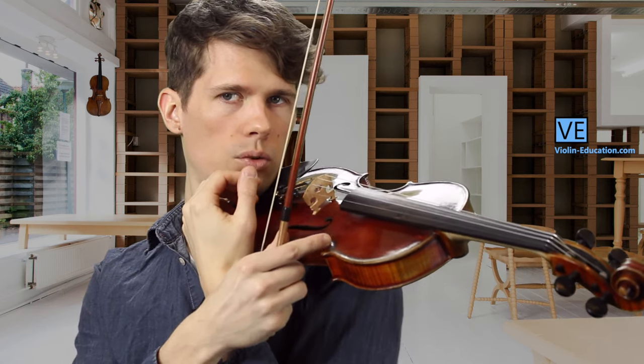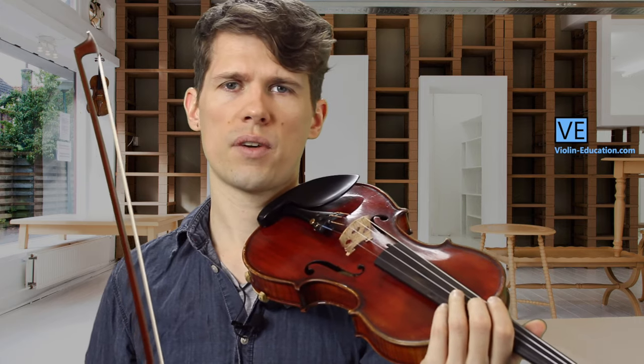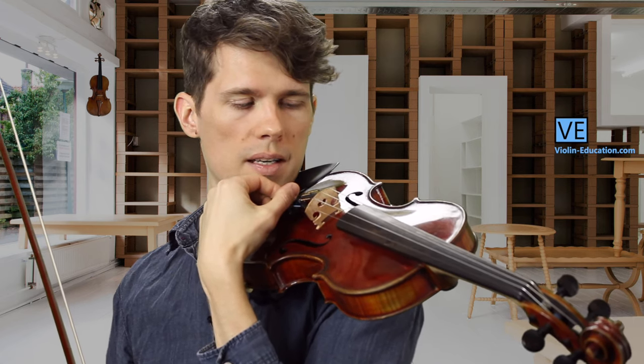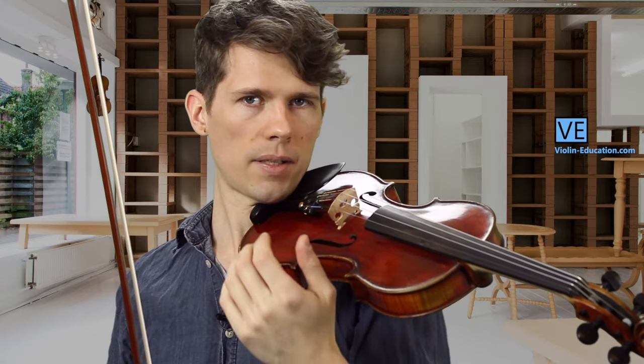Get your hand really close so you will not be in the way where your bow should move. Before you start playing and adjusting the fine tuners, think about which direction is clockwise and which is counter-clockwise and try to remember that, because this movement can be abstract.